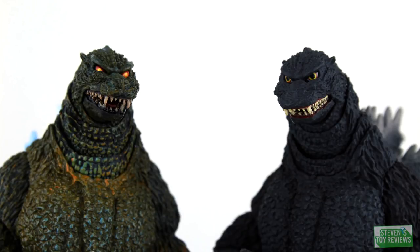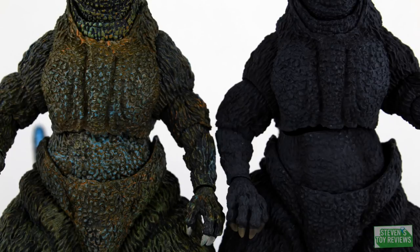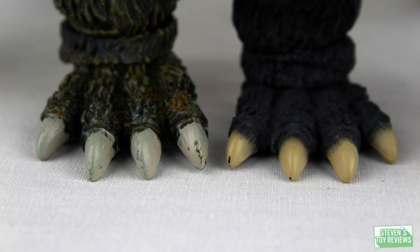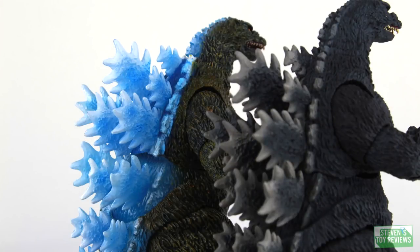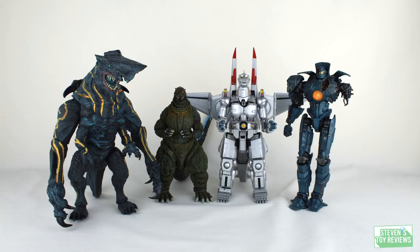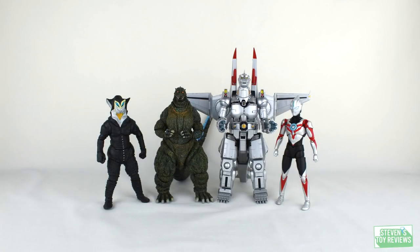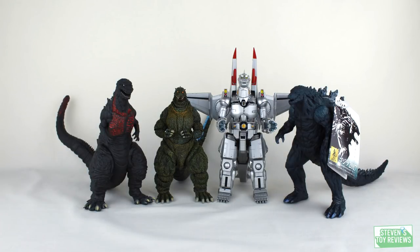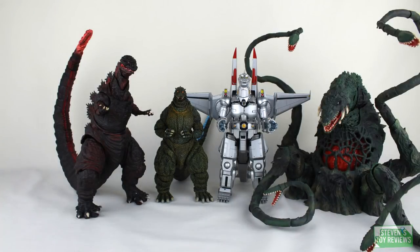And since this is a repaint, here's a comparison with the 1995 birth version. Maybe Burning Godzilla would have been a bit better, but we need a comparison with the base paint version of this figure. Here you go — here's where the paint differences are. My birth version's a little worse for wear, but you can see there is a drastic difference in the paint scheme. And a size comparison next to the Mechagodzilla released alongside this one, because everything's better in pairs — even these guys.